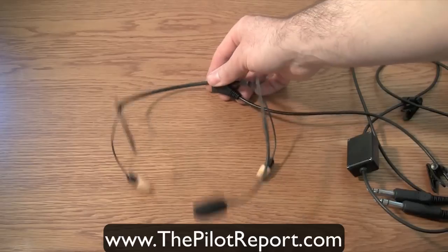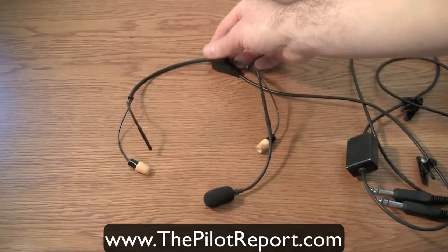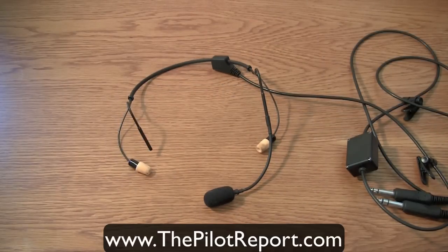I've been using this particular headset for five years as both a flight instructor and an airline pilot, using it seven to eight hours a day, five to six days a week. This is without a doubt the most comfortable headset I've had. I transitioned to it while instructing for the very reasons of comfort and quality.